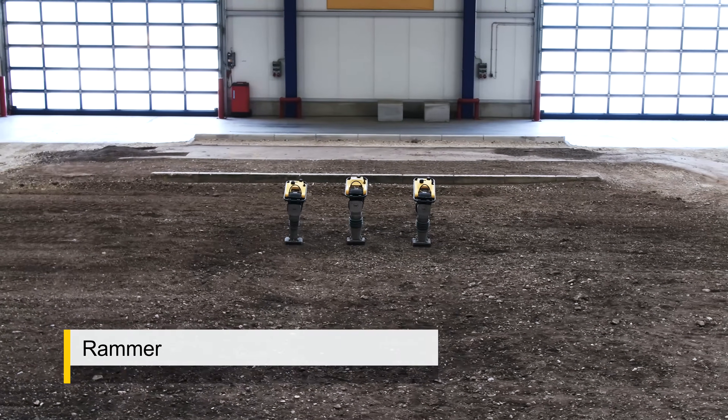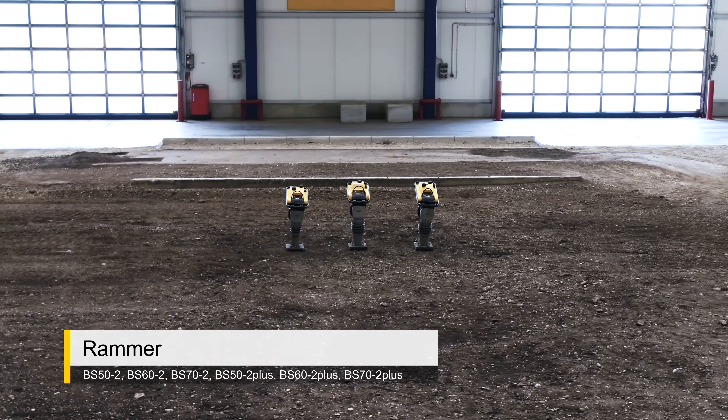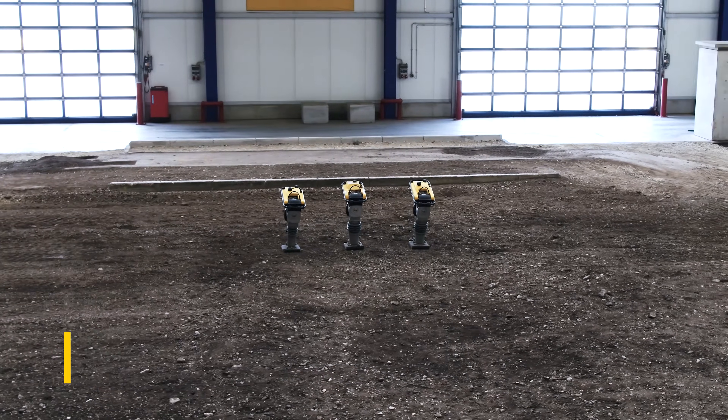Welcome to Wacker Newsome product training. In this video we will show you how to properly operate our equipment.